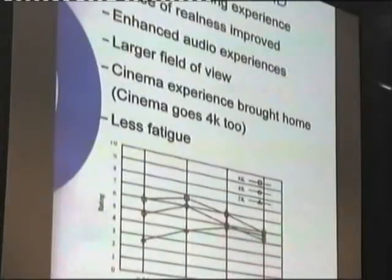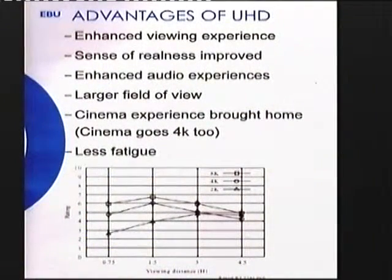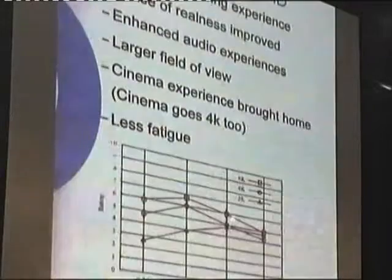In my house I have a 42-inch screen and we sit six picture heights away. You can just about notice a very slight improvement in resolution if you switch to HD. Someone in the audience has a 55-inch TV and sits about one and a half to two metres away — so quite close, probably about three metres. It actually looks better in HD, certainly, than it does in standard definition.